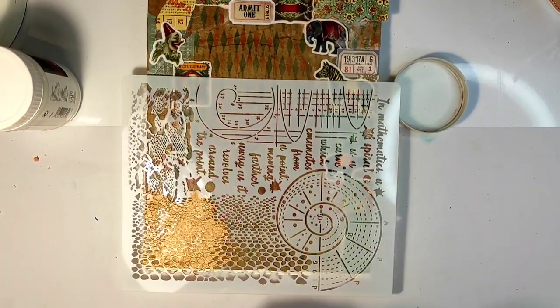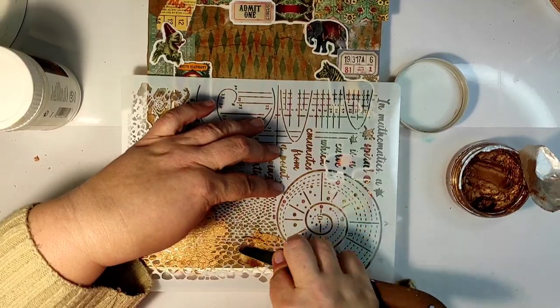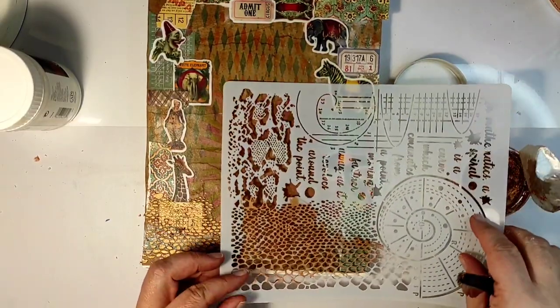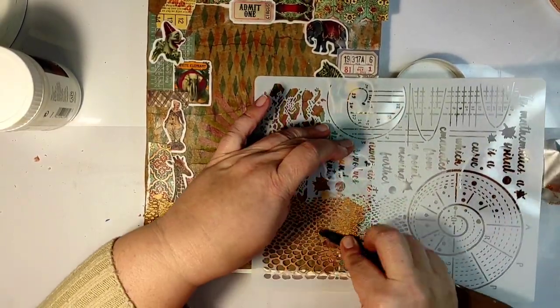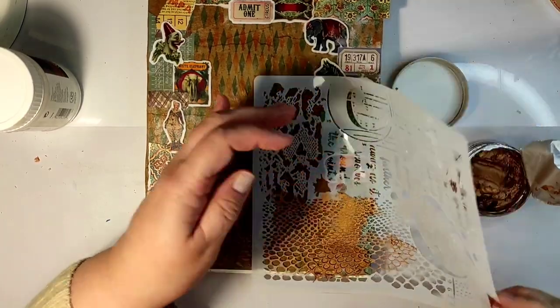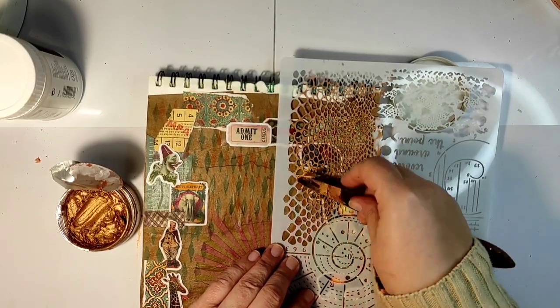I am adding a structure paste — this is Tonic Studios paste which is supposed to expand when you heat it. It is quite old; I've had it for two years and it is very dry. I was pleasantly surprised that I was still able to use it through the stencil. It did take some effort, but I was able to use it.